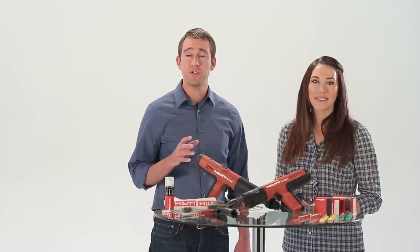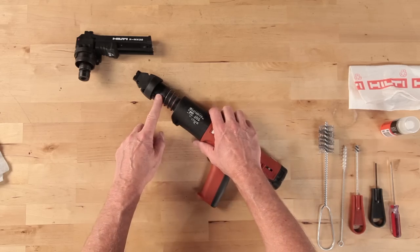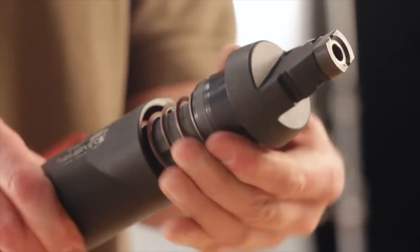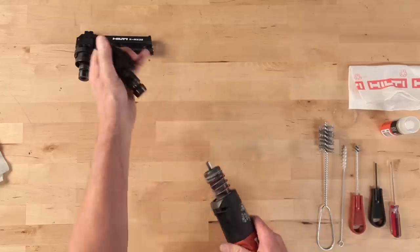To get started, the first thing you should do is remove the fastener guide. Grab the black collar on the fastener guide and unscrew it until free of the threads. Remove the fastener guide from the tool.